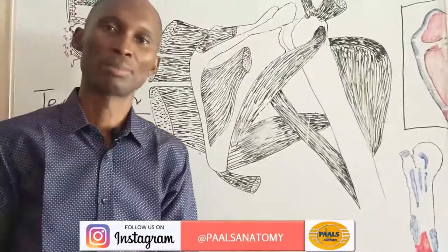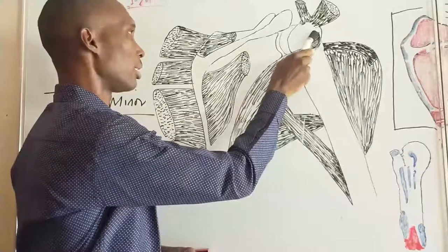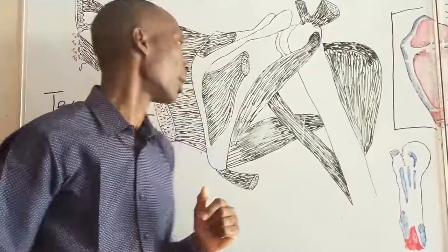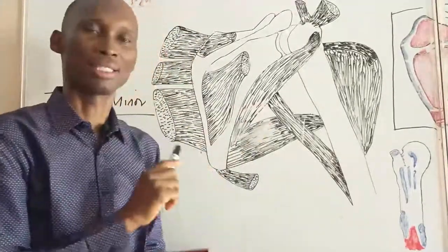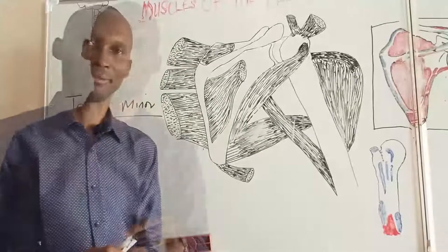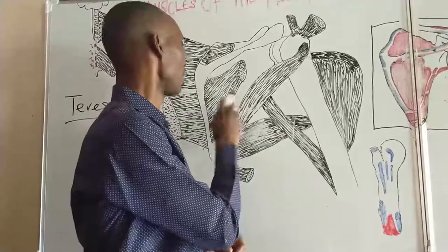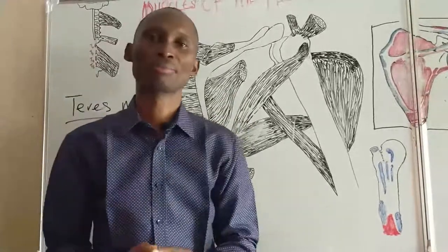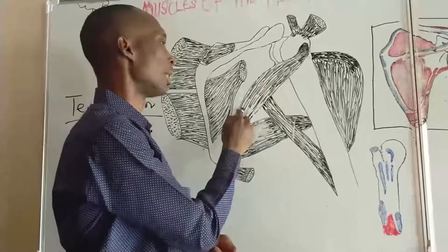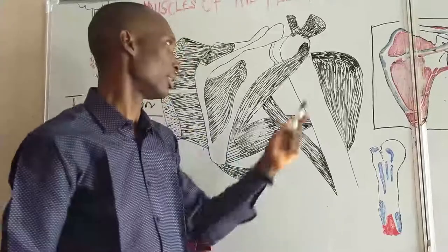This muscle runs obliquely and then superiorly to get inserted into the inferior facet of the greater tubercle of the humerus. The nerve supply is different — no longer the suprascapular nerve, but it gets its nerve supply from the axillary nerve, specifically the posterior division of the axillary nerve. Teres minor is also an adductor and a lateral rotator, and is involved in fixing the shoulder joint.